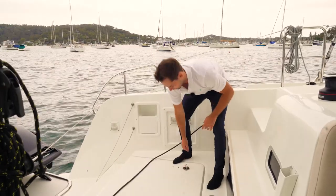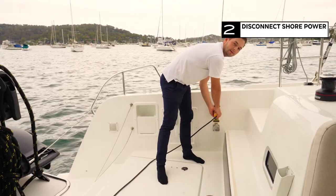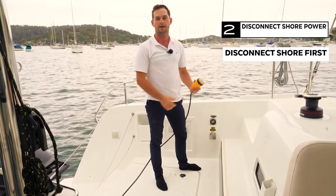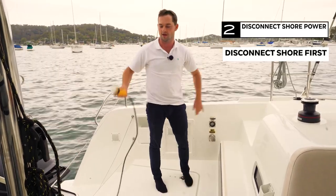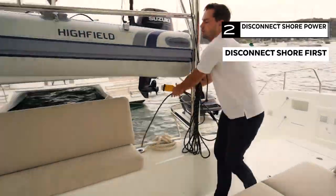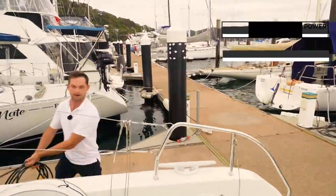On the port side on every Lagoon 42 is the shore power lead. We need to disconnect this — it's important that you disconnect it from the shore first, so that when you unplug it from the boat it is not live. If you drop it in the water accidentally you won't blow the sockets on the marina. Now that I've unplugged the whole cord, I can either leave this on the dock if I know I'm coming back here, or take it with me to another marina.